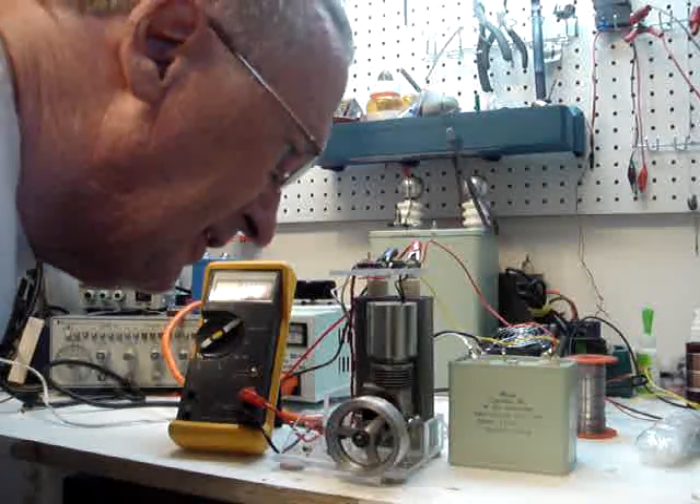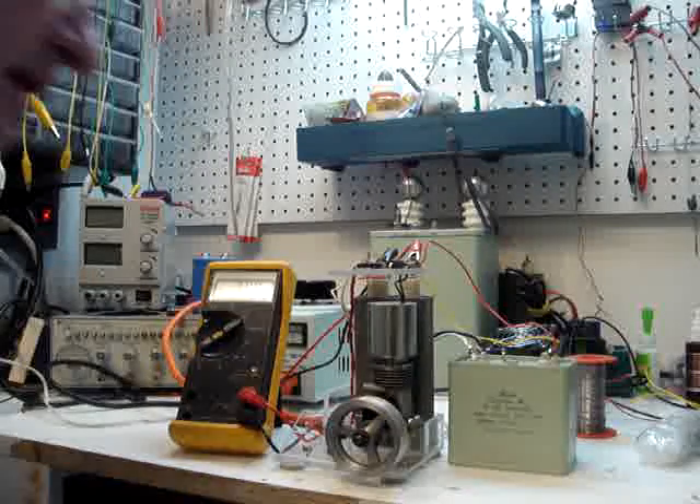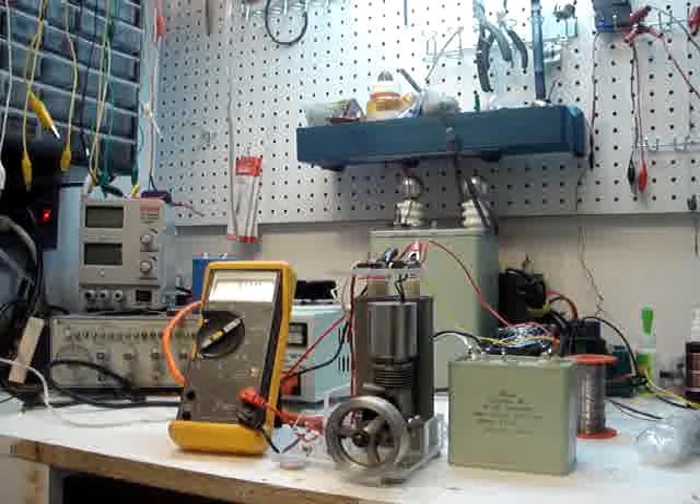Here's my putt-putt motor. It's operating off of a power supply that can put out a maximum of 5,000 volts at 1.5 milliamps, or 15 watts, but this is going to be running at about anywhere from 400 to 900 to 1,000 volts, and I'll show you the difference in speed.